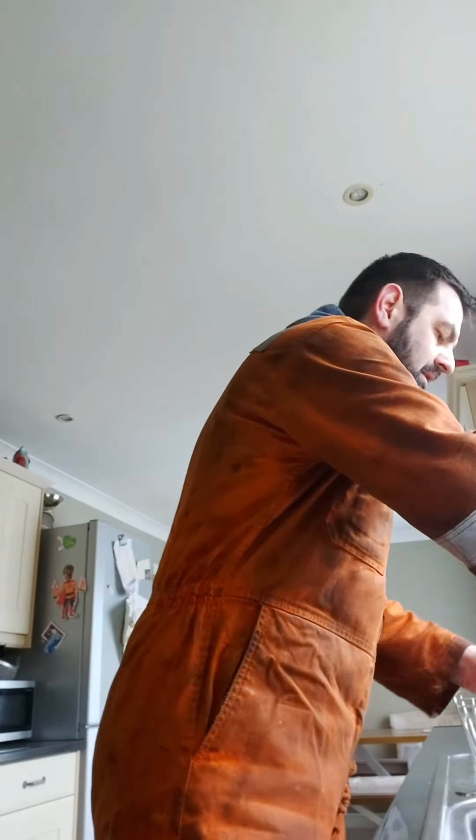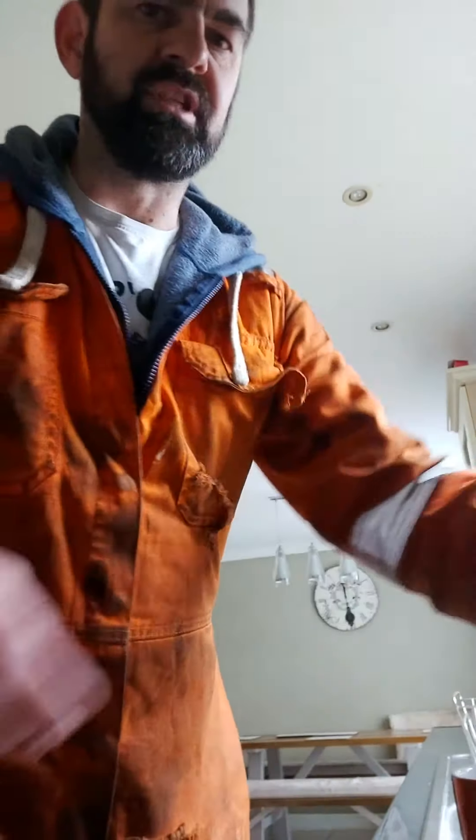I've decided to step away from it for a little while and make myself a celebratory brew. Can't have a beer - it's too early in the day for that. So it's brew-ski time!